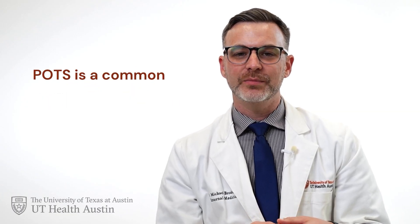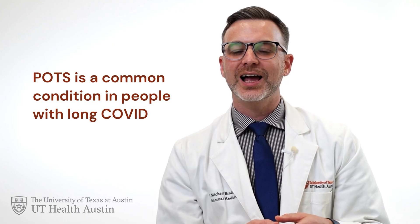Hi, I'm Dr. Michael Brode, Medical Director of the Post-COVID-19 Program at UTHealth Austin. Today, I'll guide you through an easy way to check for postural orthostatic tachycardia syndrome, also called POTS, at home. This is a common condition in long COVID that I believe all patients should be screened for.